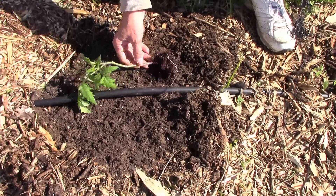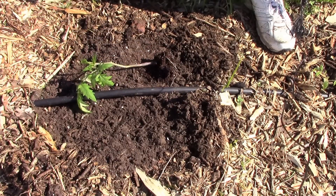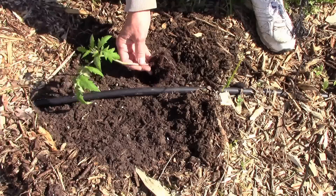But there are a couple of different ways you can deal with leggy tomato plants when you're planting them outside. I have some loose potting soil in here for demonstration purposes.